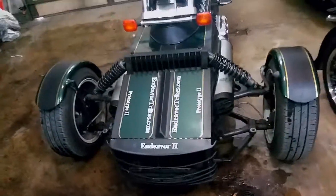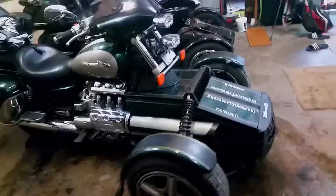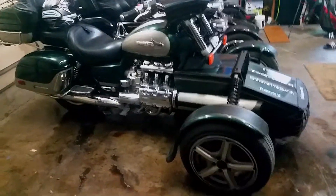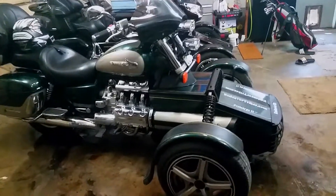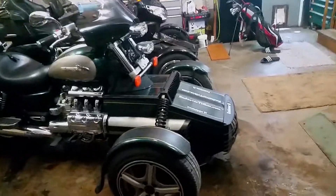This one says 'prototype' all over it because it's not what you would call a great-looking machine. I guess to me it looks just fine, but I can understand if someone thinks it looks a little crude. It is a prototype, and a prototype is really built as a proof of concept — not really for looks. You want to make sure the thing actually works and goes on the road adequately.